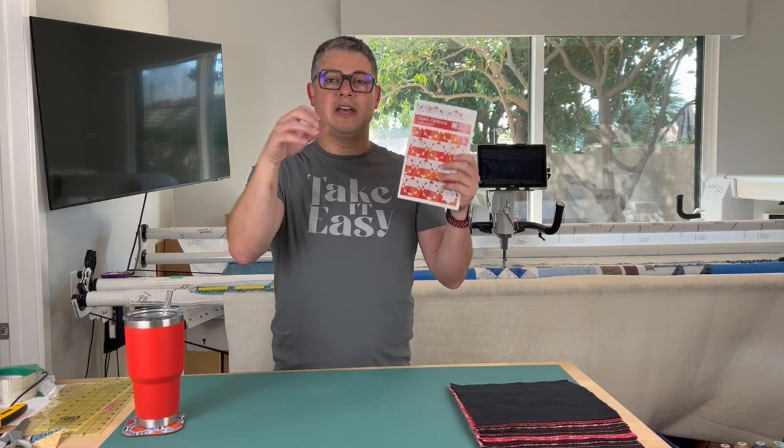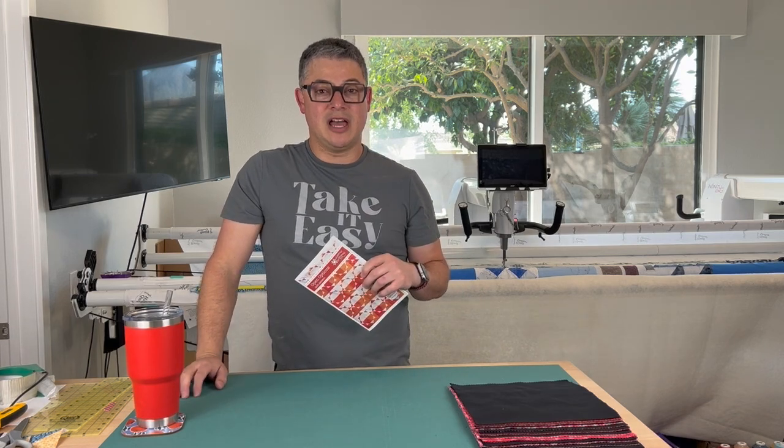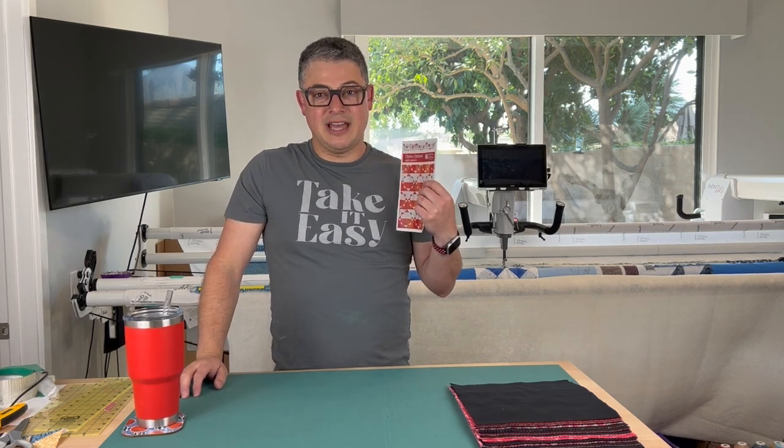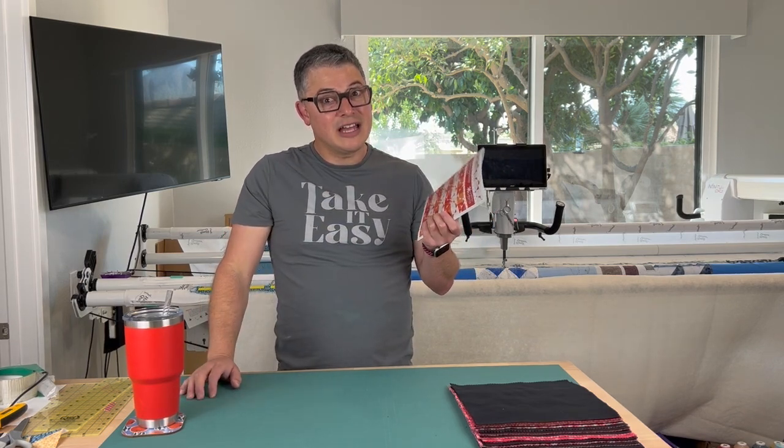I will link below the hard copy and also the digital copy from their Etsy shop. I went to town with that Etsy shop code because on the Etsy shop you might get more than just this pattern on a discount — I bought a few other patterns.